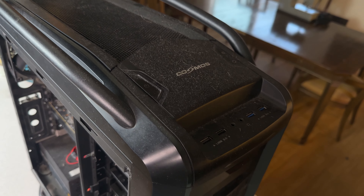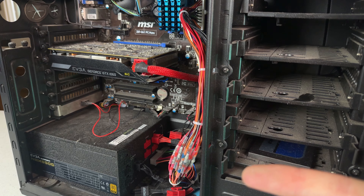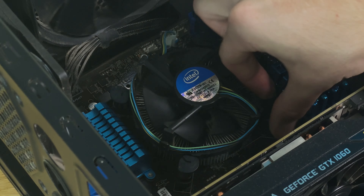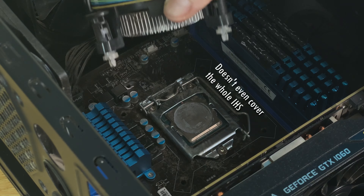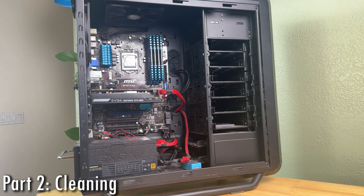Before we dive deeper, we do have one glaring issue: this computer is filthy. Even a medium amount of dust can reduce performance — if your fans or coolers are dusty they're a lot less efficient, leading to higher temps and reduced FPS. On top of that, since the system hasn't been cleaned in a while, I can safely assume the thermal paste is old and dried out. So we're going to give this system a deep clean and a much-needed revitalization.